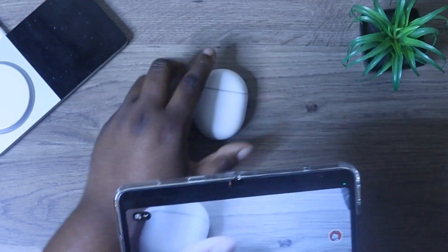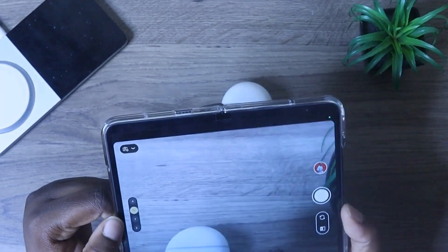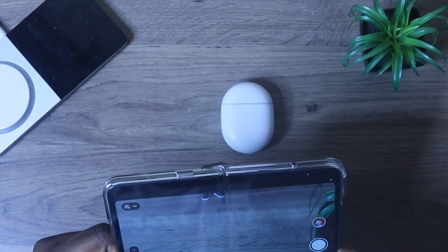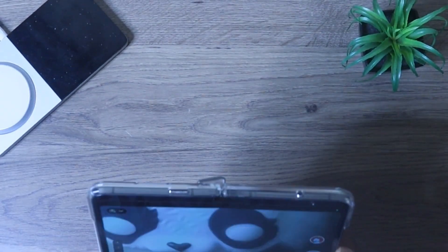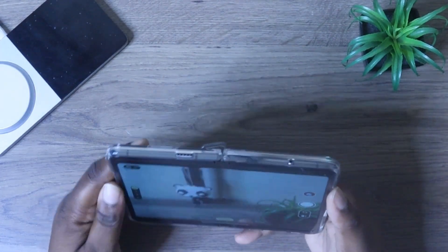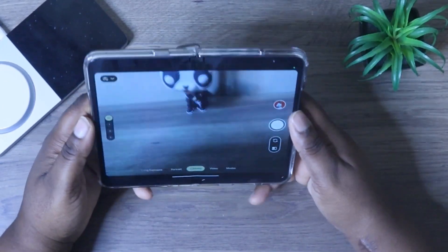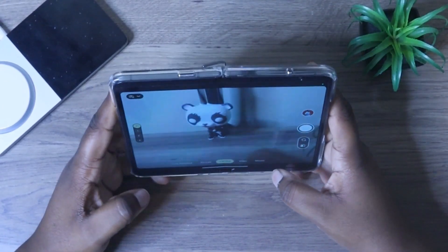I'm going to bring this in so you can see what I'm actually doing. This is what 1X will look like. Then you have your 5X, which makes everything zoomed in a little bit more. And you have your 2X, and then your 6X, which makes everything more spacious and wide. That is also cool.